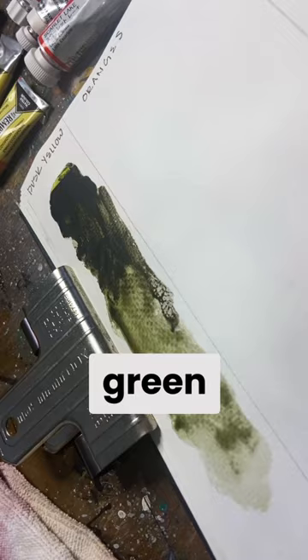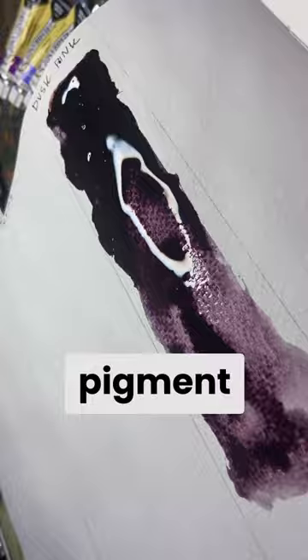These three colors all have the same thing in common. They contain a pigment called PBK11, which is a granulating black color.